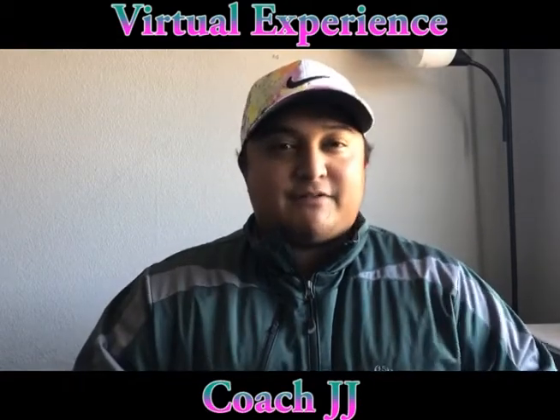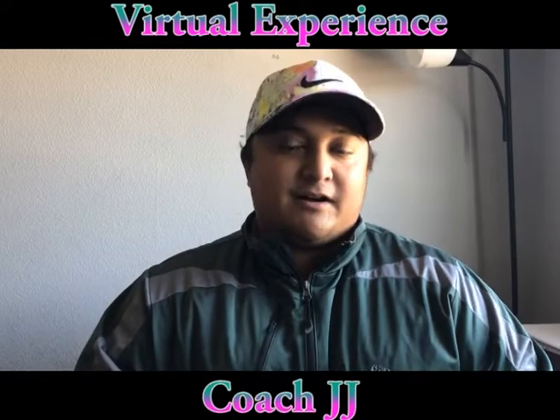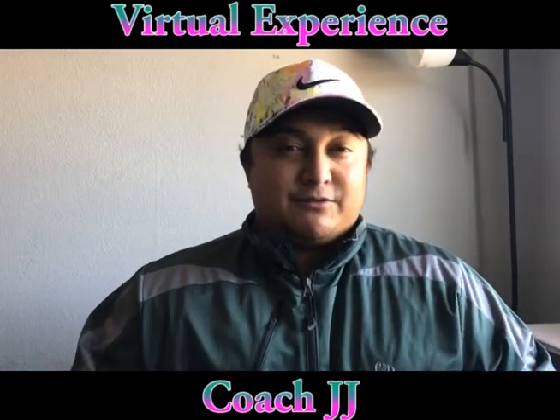First things first, I just want to make sure everyone is doing well and making good choices during our shelter in place. For this video, we have a couple of different things we're going to be talking about. We have a new core value of sportsmanship and our healthy habit of friends. Even during these tough times, we can still use sportsmanship when we're playing games with our family or if we're playing online virtual games with our friends.